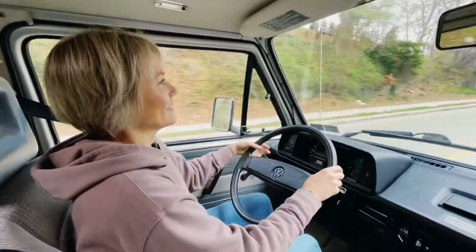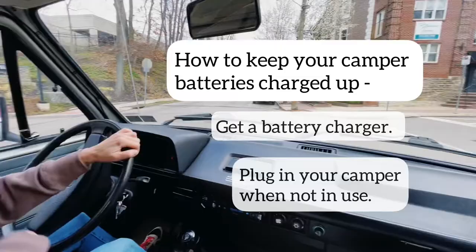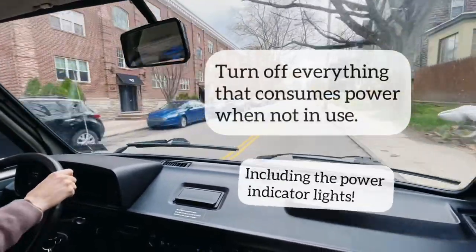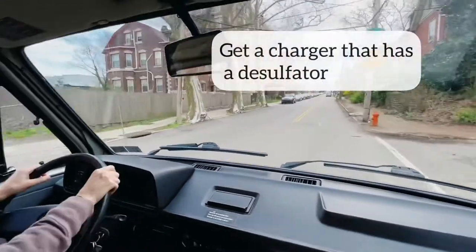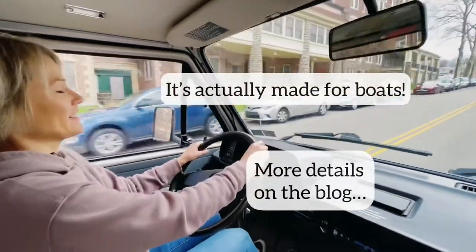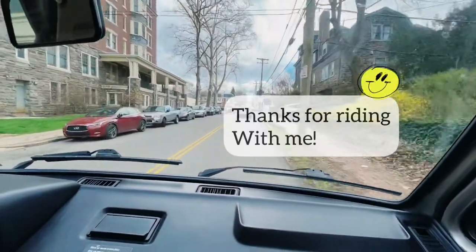Turn right onto Morris Street. Continue on Morris Street for one mile. This is always the hardest driving right in town. It's a town and country van, but you're looking at the town part.